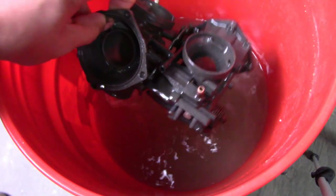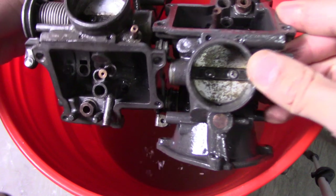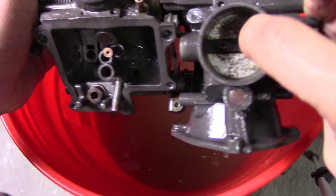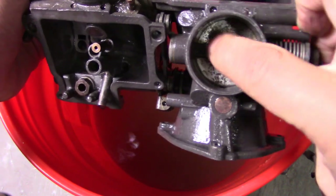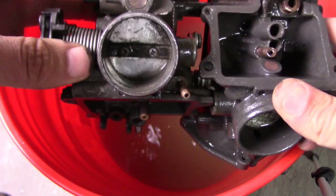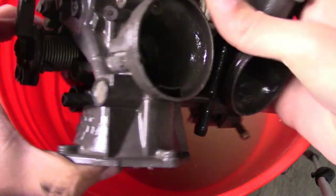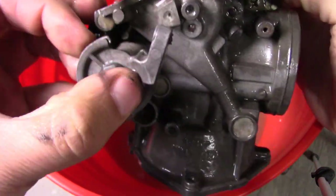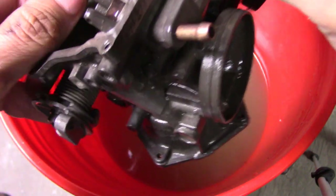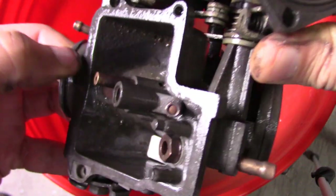First we got the carburetor, and surprisingly it looks very clean. The butterfly valves still look a little bit bad, but all that rust and everything in there is coming out. I was going for perfect - I mean this is going to be a restoration project, it's not going to be some show piece. But it looks very good, the rust over here was pretty much gone. Wow, I am very surprised. There's still a film inside though.